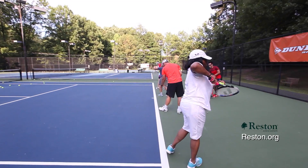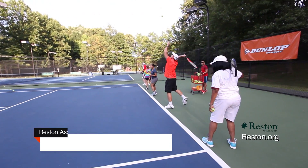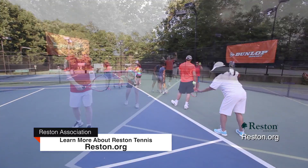Adult beginners learn the basics: forehand stroke, backhand stroke, serve, volleys, court positioning, and tennis terms.